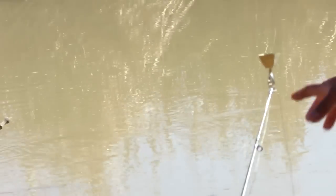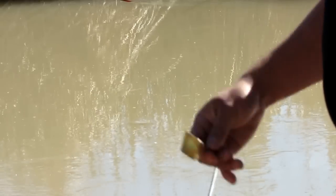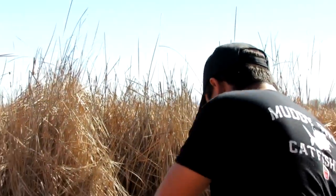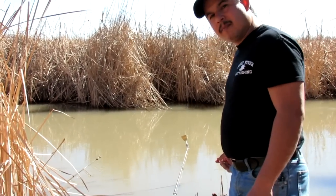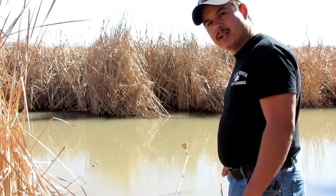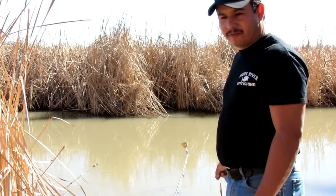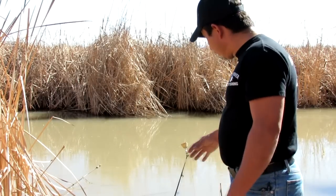Now if you're fishing with live bait, you don't want the bell sitting up at the tip like that, because the little minnow or bluegill or whatever you're using is going to be swimming around and you're gonna hear the bell ring every five seconds. You're not gonna know if you had a real bite or if it's just the bait fish swimming around.